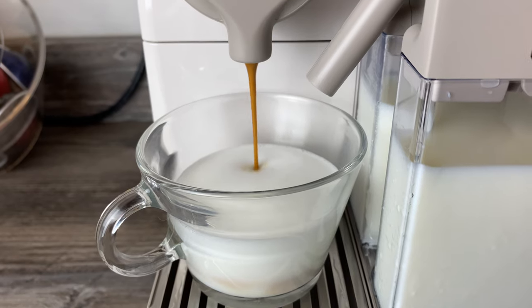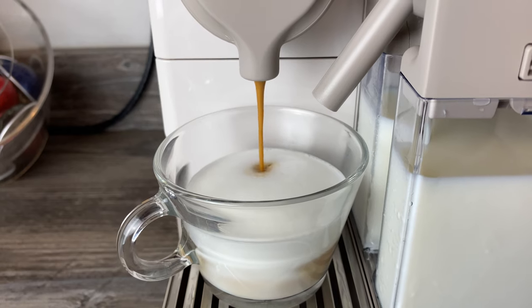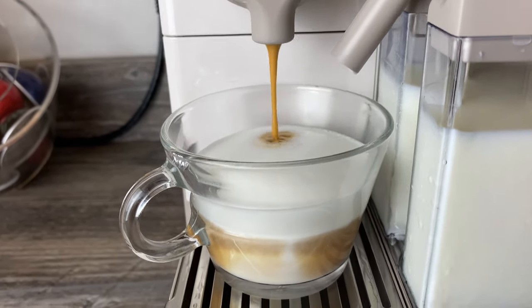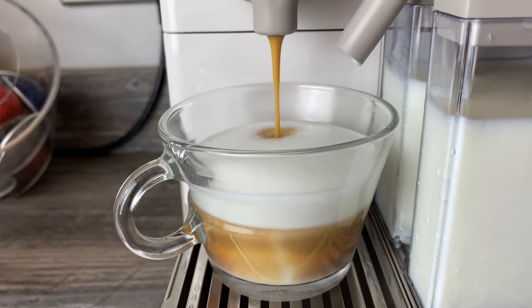This is straight out of the tin — I haven't reset any cup sizes, froth levels, or anything. The froth level is on the max froth setting. As you can see, it's coming out a bit short, but you may be able to reset those cup sizes.